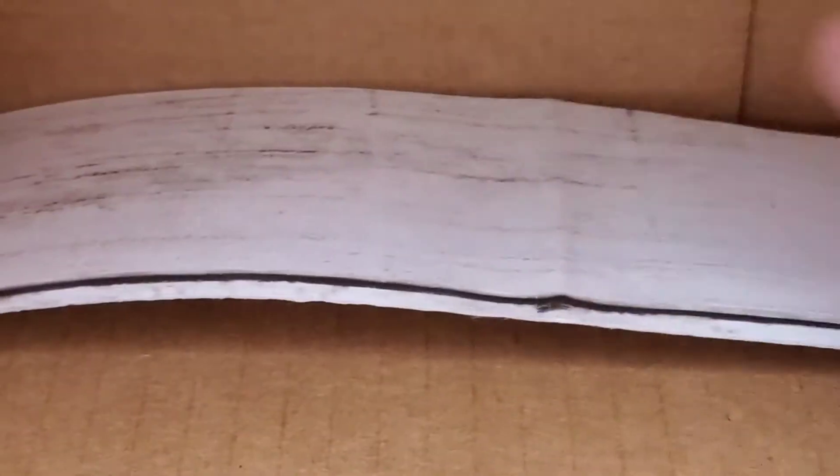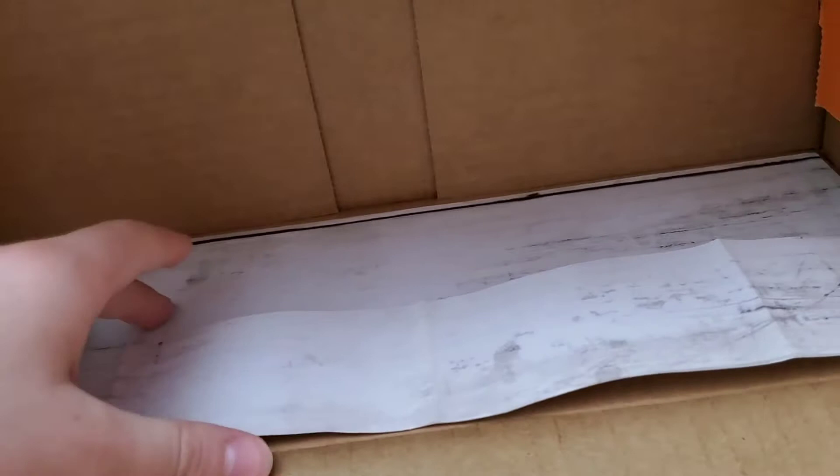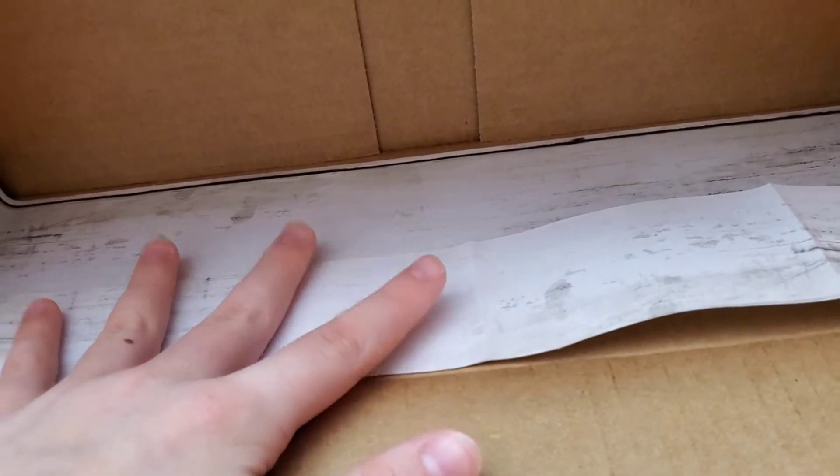I found this grayish, wood-look washed-out contact paper leftover from another project and I thought it would be perfect for the floors. I was really happy with this idea. I started placing it and it was kind of hard to get the lines straight, but it just peels off like that so it was easy to apply — just not so easy to place it straight.